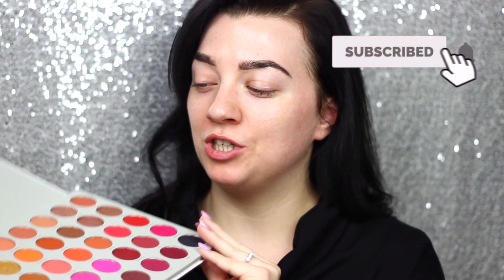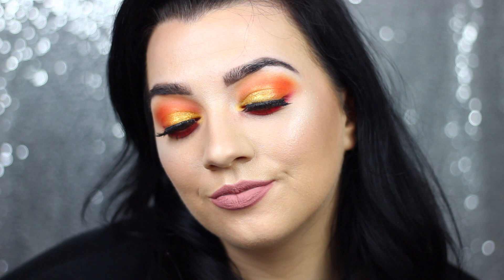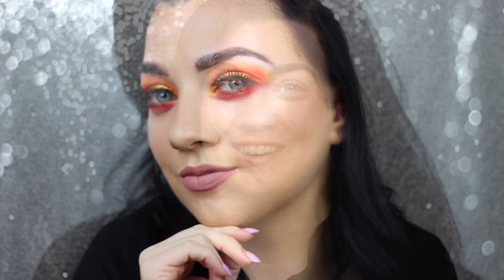I have absolutely no idea what I'm going to do today but it's a beautiful sunny day outside and I feel myself drawn to the oranges and the yellows, the golds and the reds. So I feel like I might do a mix of all those shades somehow. If you want to see what I create then just keep on watching.